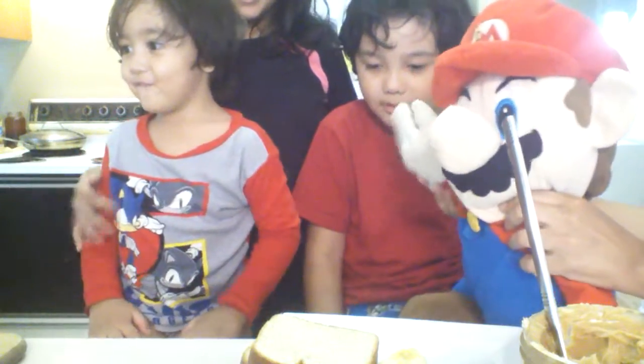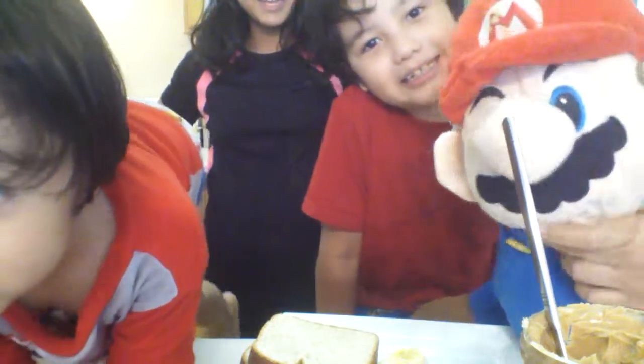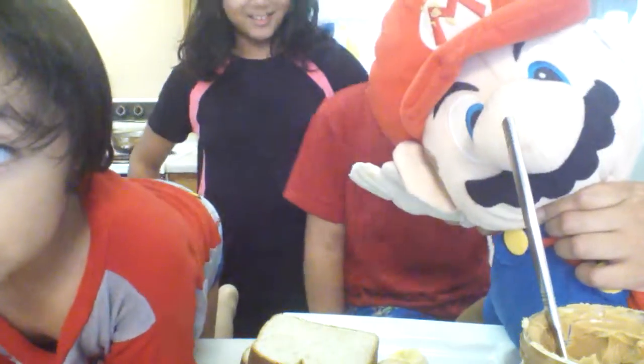Tyler's new brother Ethan, say hi to the camera Ethan. Oh my goodness, what is that? And this is our cute sister Rachel. Today we are going to make peanut butter and banana sandwich.